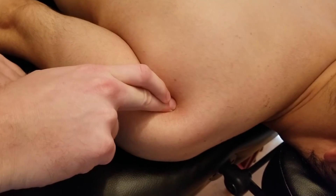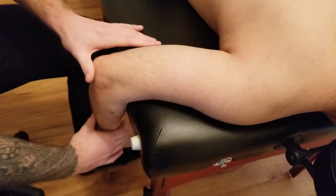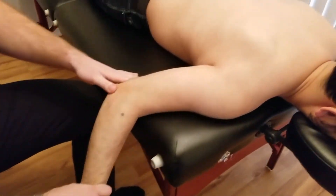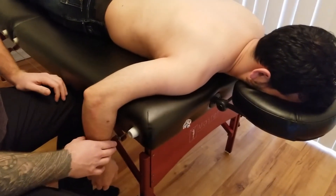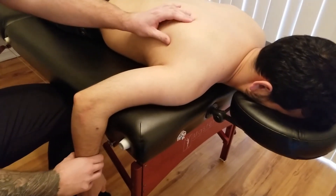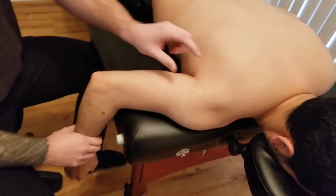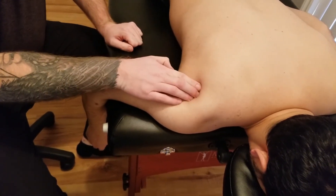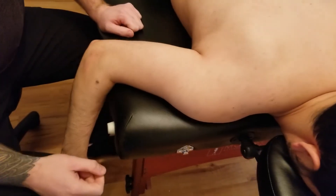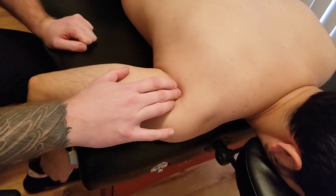The ropiness of teres minor and its insertion on the inferior facet of the greater tubercle of the humerus. Teres minor is responsible for external rotation, just like infraspinatus, but some texts also reference some ability to do horizontal extension, or even extension and adduction. There's variance in the references on actions, but the main one we're focusing on is external rotation of the arm at the glenohumeral joint.